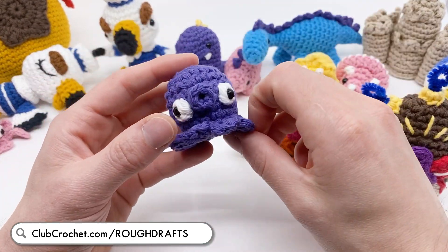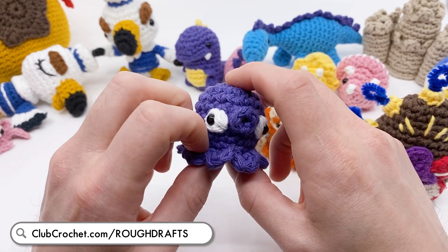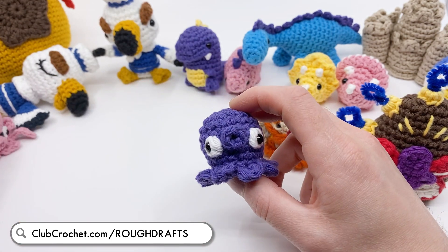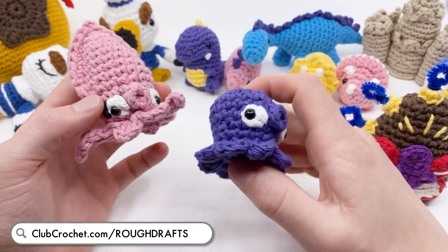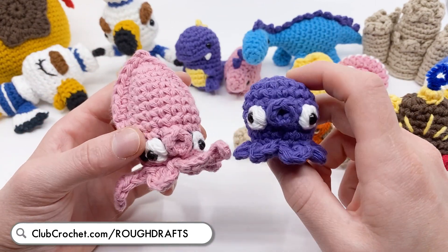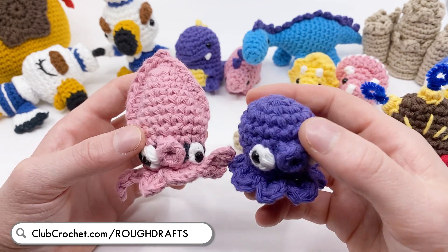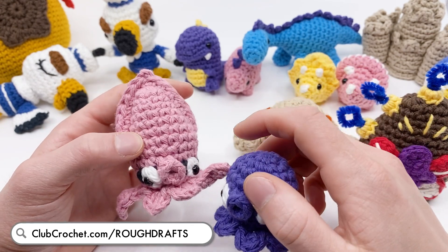And there are little octopi. At the time of recording, this isn't quite on rough drafts yet, but it's so close - it should be available on rough drafts by the time you're watching this. There's also a little squid, so squids and octopi are going to be in rough drafts very soon. These rough draft patterns are available with membership accounts, so you'll need a membership to view them. But I really could use some advice if you want to check out some early drafts of what I'm working on.